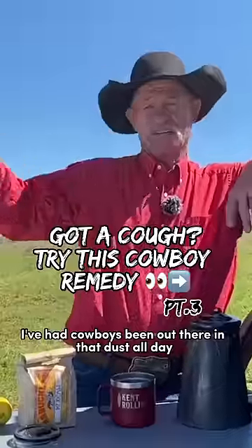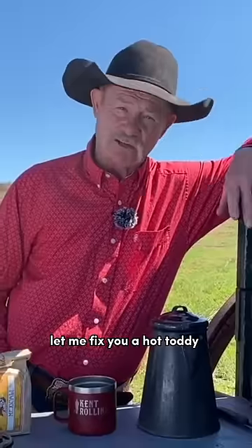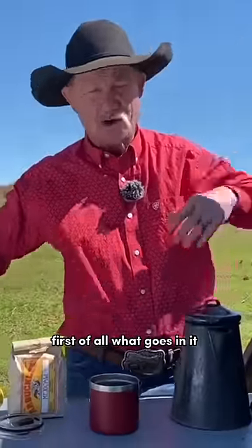I've had cowboys been out there in that dust all day, maybe allergic to some of that pollen, and they be coming in. So let me fix you a hot toddy. So first of all, what goes in it?